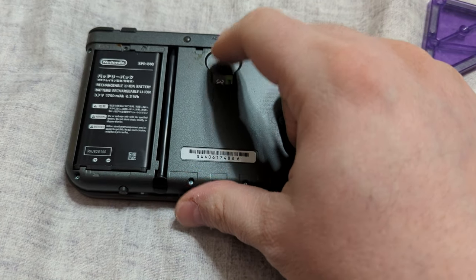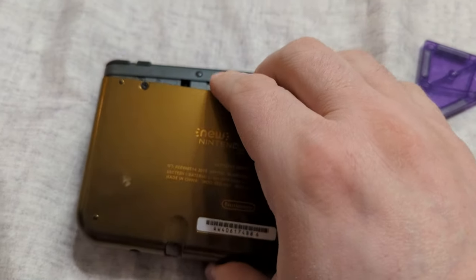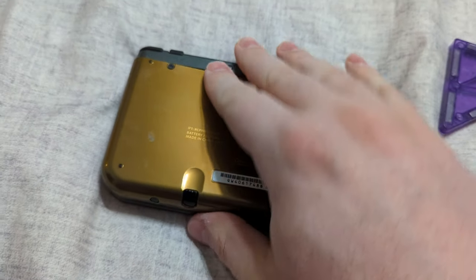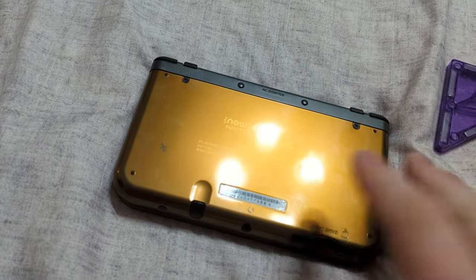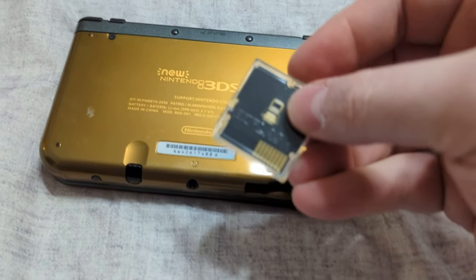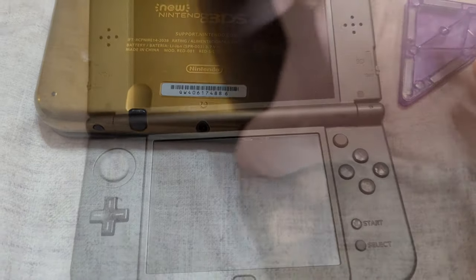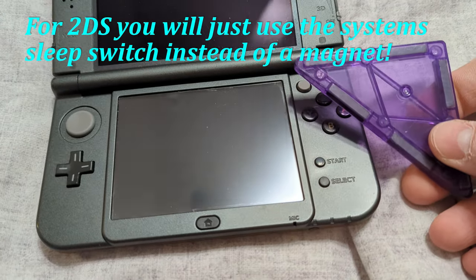With those files in place, our initial prep work is ready. Eject the SD card and put it back into your 3DS. Get the SD card inserted, and then take your Easy Flash Parallel and insert it into the game card slot. Now we can begin trying to exploit our system with the magnet.